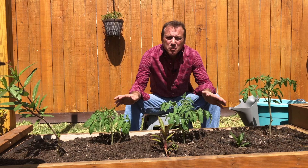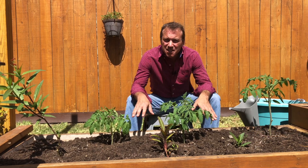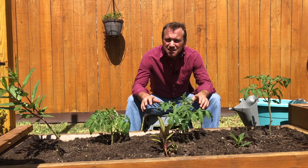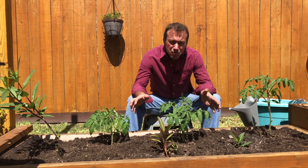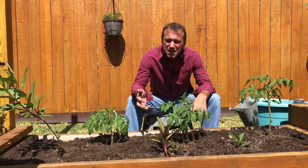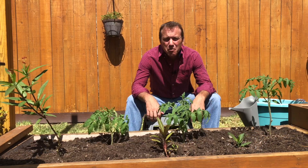I moved these three tomato plants from under my grow lights and planted them directly into this garden bed seven days ago. I did not harden off or acclimate these plants to the outdoor weather or sun intensity in any way. They're receiving six to eight hours of sunlight. It's going to be a hundred degrees here in zone 9b today, and they look fantastic. No leaf burn and no stunting of growth.